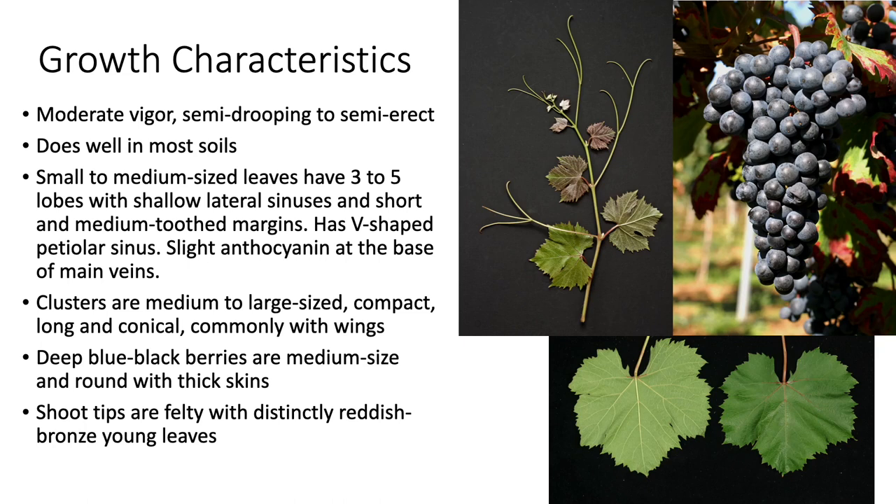Dolcetto is a moderately vigorous vine with a semi-drooping or semi-erect habit. It does well in most soils. It has small to medium-sized leaves that have three to five lobes with shallow lateral sinuses and short and medium tooth margins. It has a V-shaped petiolar sinus, with a slight amount of anthocyanin at the base of its major veins. Clusters are medium to large size, compact, long, and conical, and commonly have wings. The clusters have deep blue-black berries that are medium-sized and round with thick skins. Its shoot tips are felty with a distinctly reddish-bronze color to the young leaves, as seen here in this photograph.